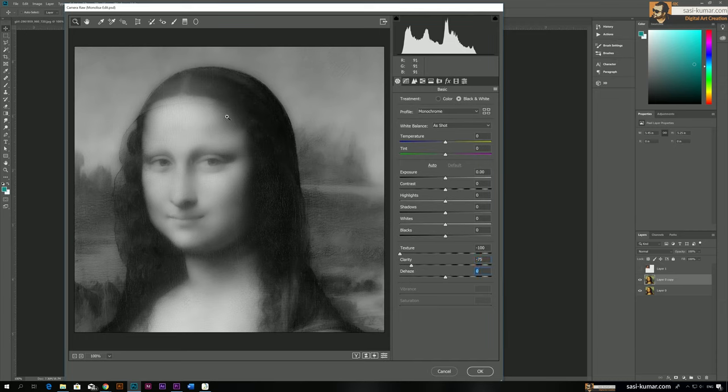This looks like a haze effect, so you can adjust with the haze slider here. We don't want to see those lines, but make sure to keep the balance — we don't want to lose too much detail.